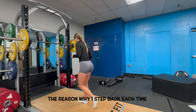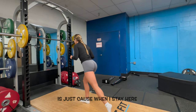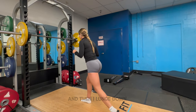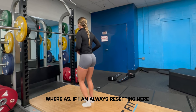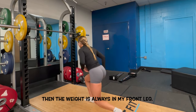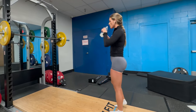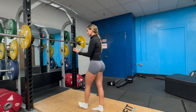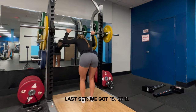The reason why I step back each time and kind of reset for myself is just because when I stay here and then lunge down, I find that I start to transfer my weight behind me. Whereas if I'm always resetting here, the weight is always in my front leg. Remember to record your workouts, make sure you're tracking. Last set, we got 15 still.